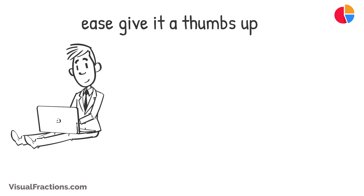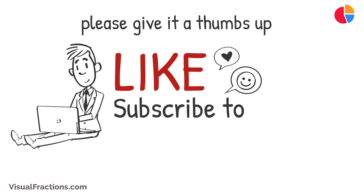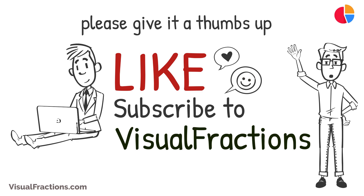If you found this video helpful, please give it a thumbs up. For more insightful conversion guides and math tips, make sure to subscribe to Visual Fractions. Thanks for watching, and we look forward to seeing you in our next tutorial.